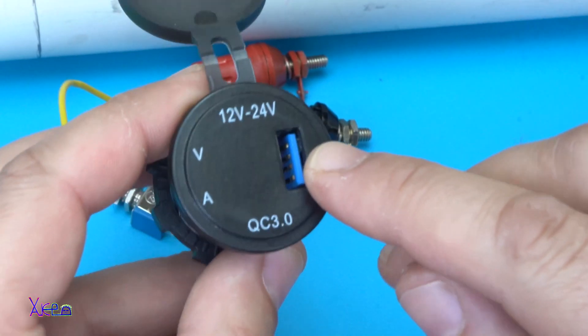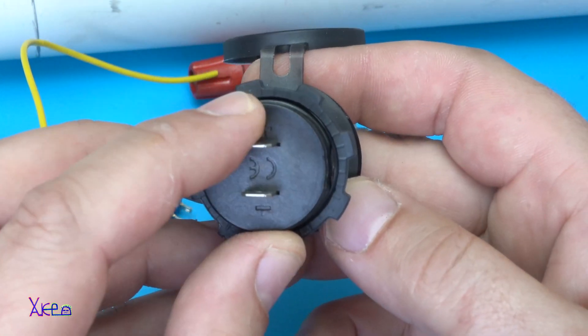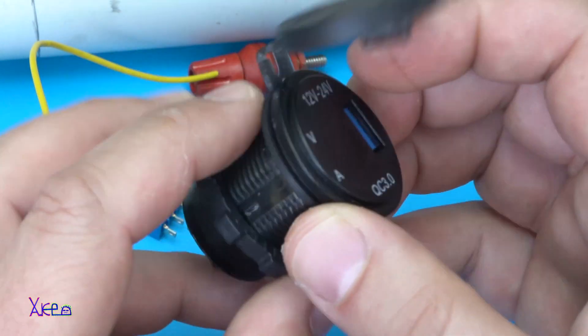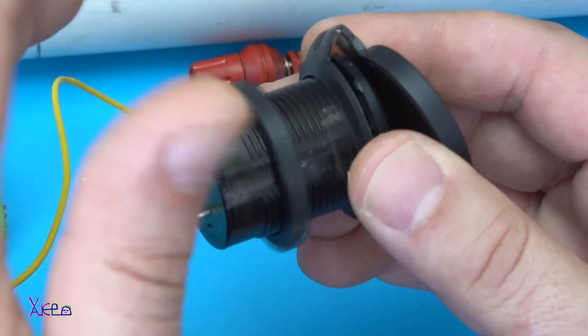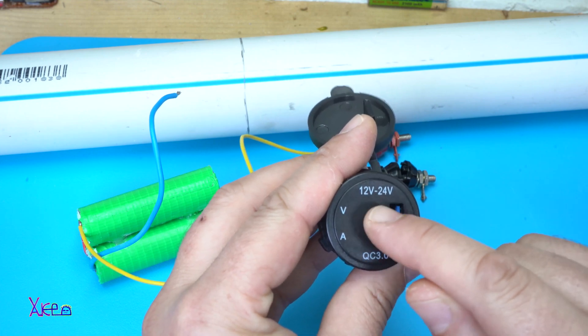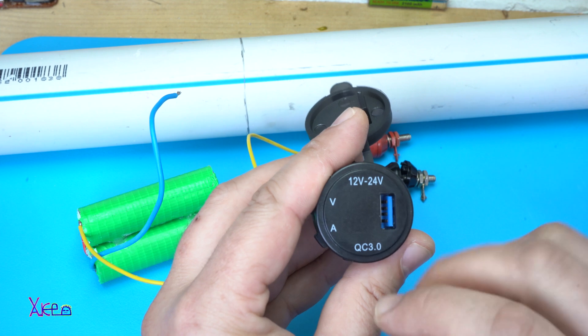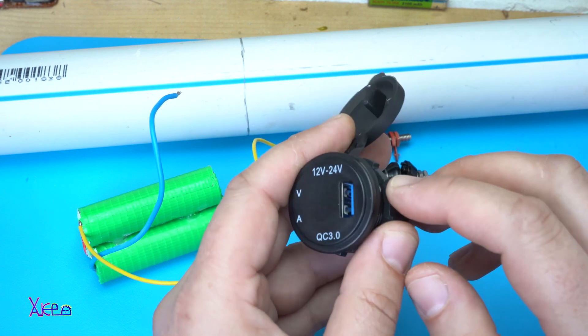This is the quick charge USB port with positive and negative terminal and you can mount it on your project. And here are the tiny voltmeter and ampere meter. You're gonna see how it works at the end of this video.